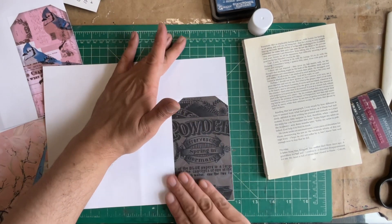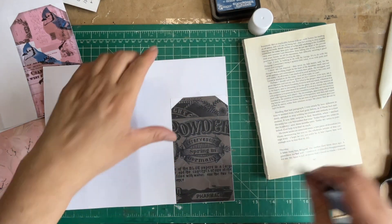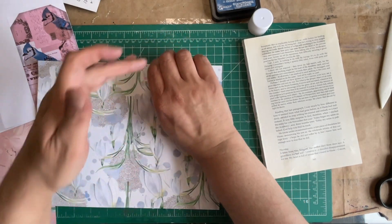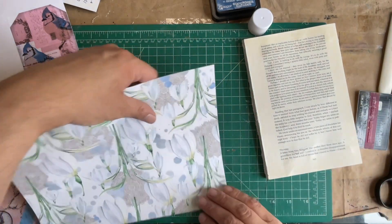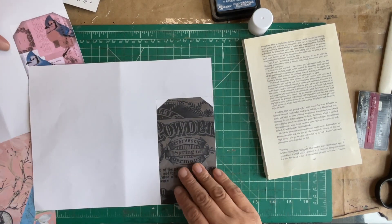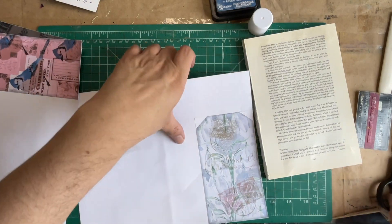My buddies Julie and Paula had their idea of doing boho journals, and I said this is a good style for that. Let me jump in on that one, and we'll use this kit and it'll be awesome.